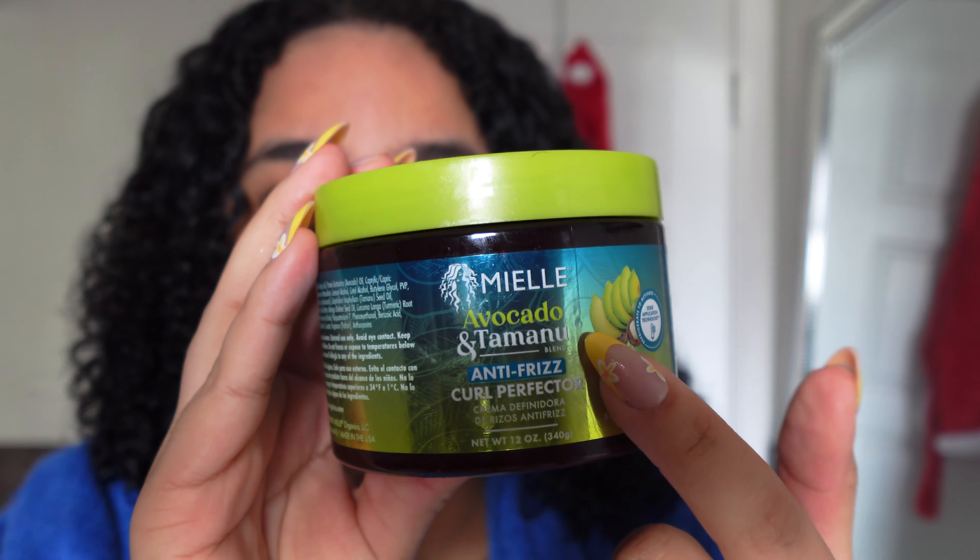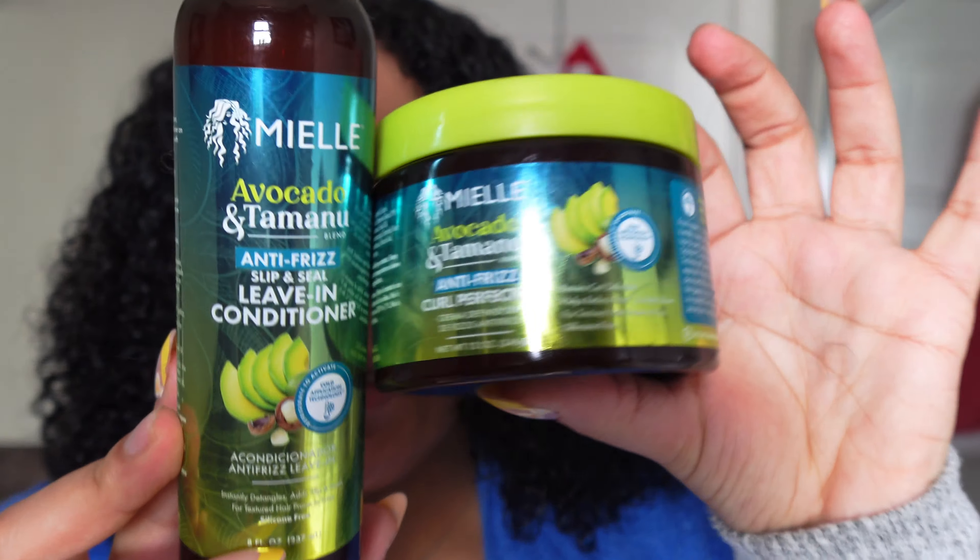It just sounds crunchy and I'm not trying to crunch. I'm using all Mielle products — avocado and tamanu — this is a curl protector. All of the products I'm using are from Mielle, except I'm also using my As I Am Restore and Repair.